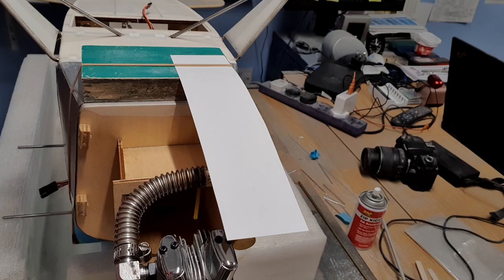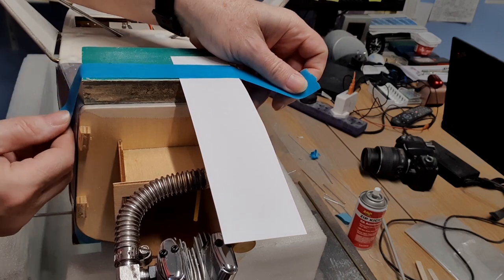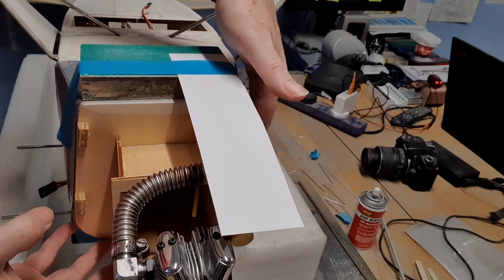And then to stop the paper wriggling around during the operation, I'm just going to tape it down so it doesn't move.